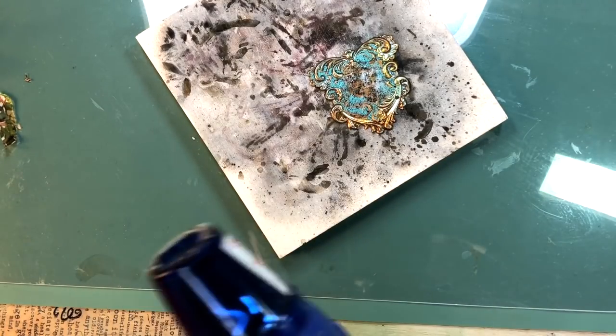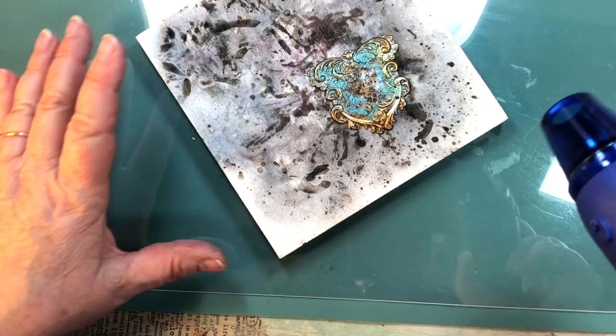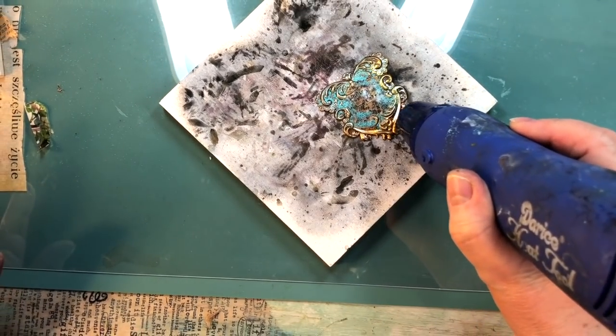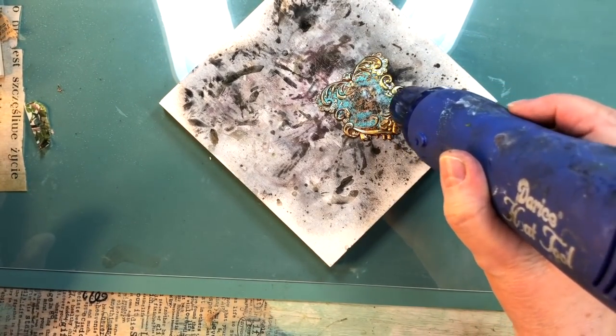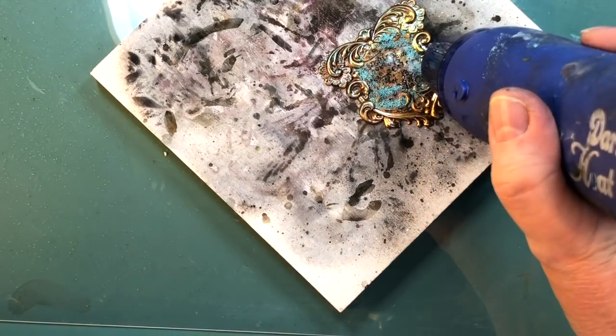I did a video — I had to take it down, it was so bad. This is very hot. If you guys have one of these, I have raised patina with one of these before, so be careful. Don't get your hands in. I just go over this until I see it bubble.